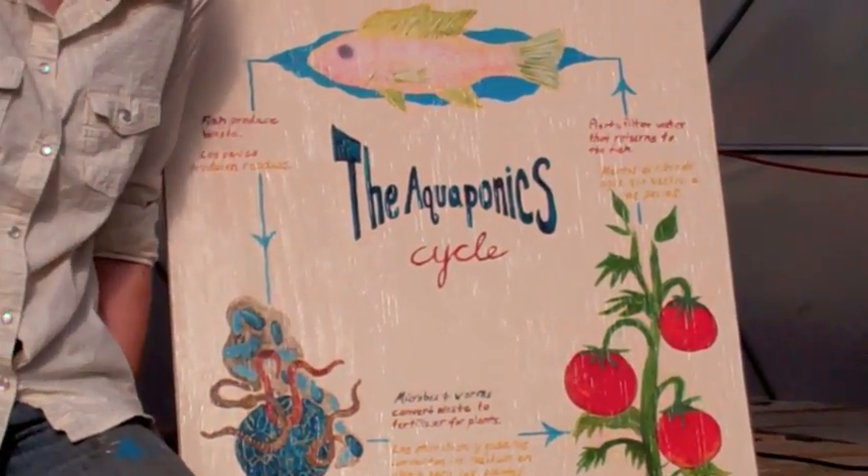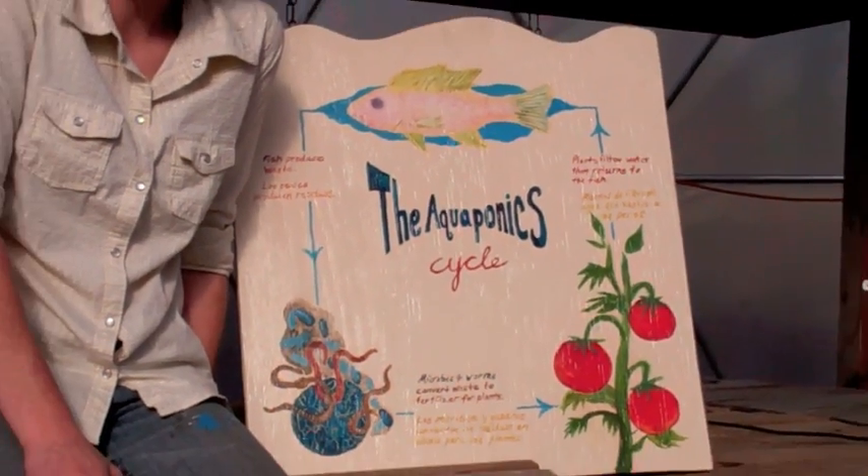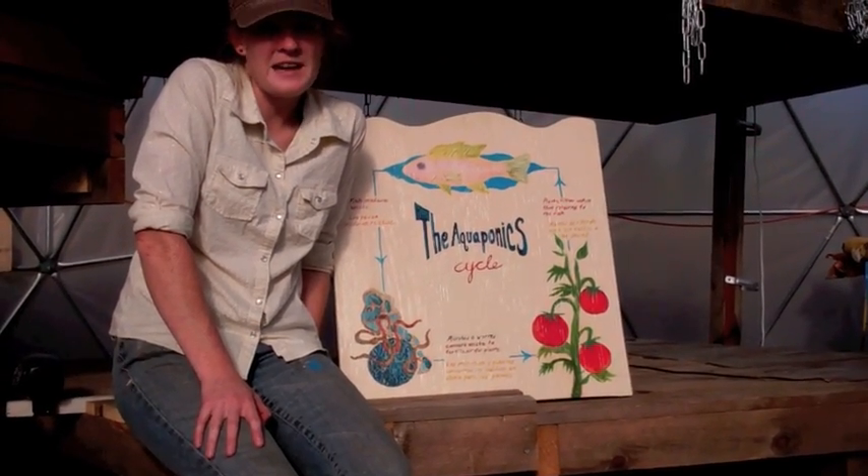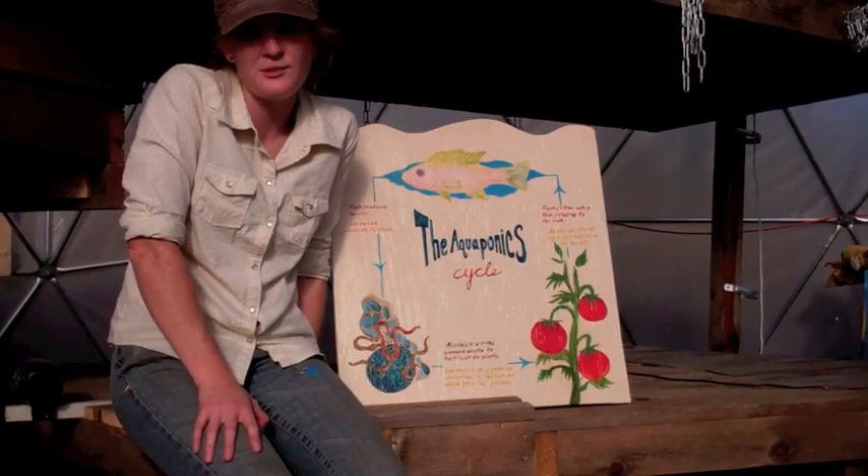The aquaponics cycle is a combination of hydroponics and aquaculture. Our tilapia fish feed waste nutrients to our plants and our plants return fresh water to our fish.